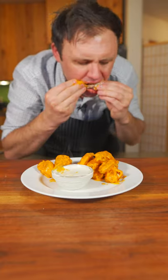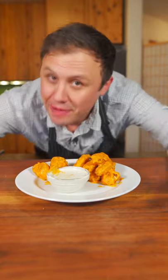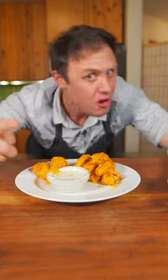Time for the taste. Mmm! That really is the perfect chicken wing. You know I love you and I'm out!